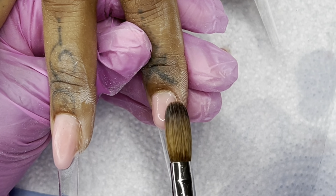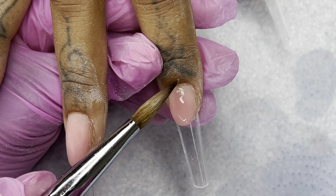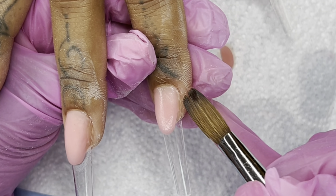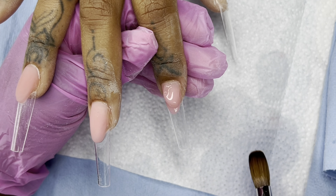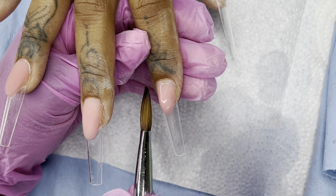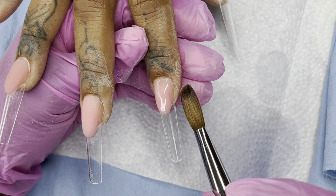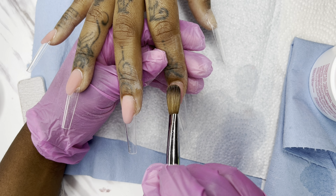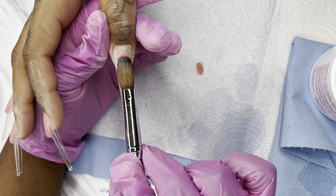I told her before she even came: bring a snack, because I take a really long time to do nails. Honestly the longest part was the nails, but what bothered us more was how long the soak-off took. I gave her a soak-off and I did the worst job because I didn't drill aggressively enough — I was scared to burn her or stay in one area too long. This set took four and a half hours, and she was at my house for about six hours.